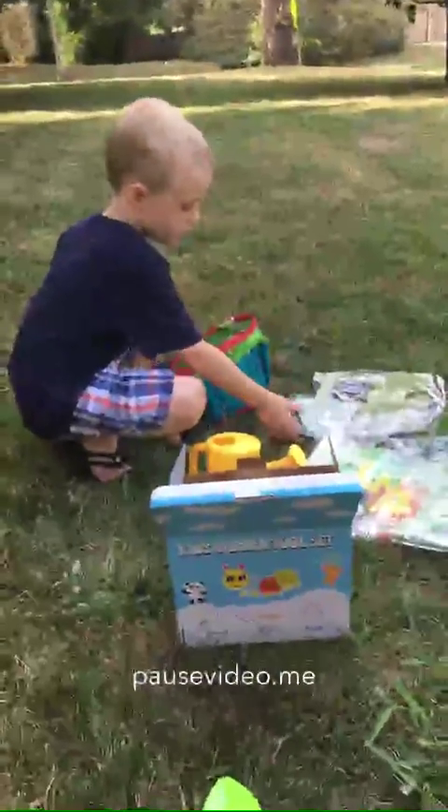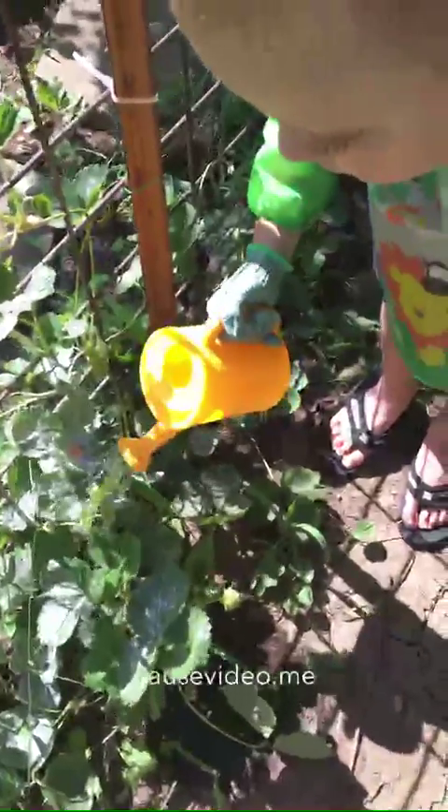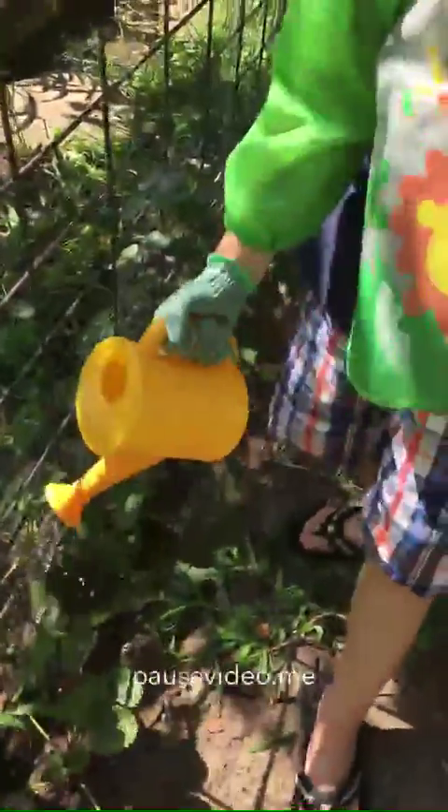Here we have Randon and he's gonna water his strawberries that he has growing right here. Okay, go down the line on the bottom, turn your head. Go down the line, water those down there. Good job.